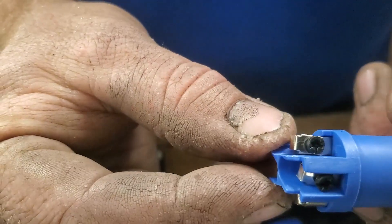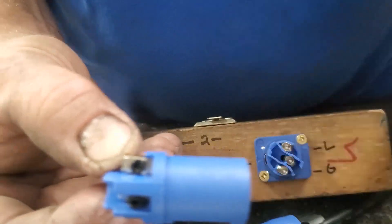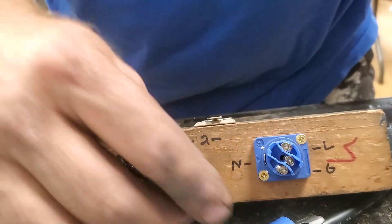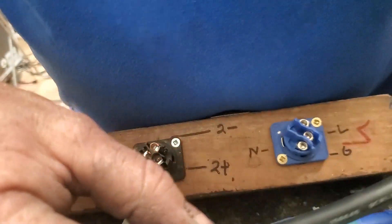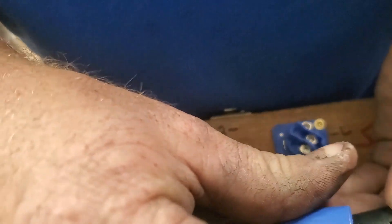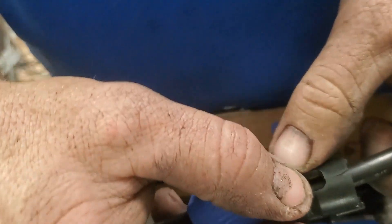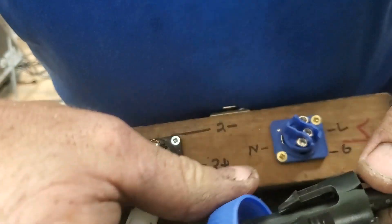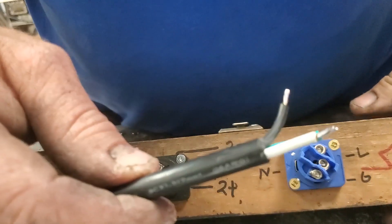When you take the PowerCon apart, you've got your back piece, your strain relief, and then you pull it apart to get the insert with the screws in it, plus the other piece which has the locking pin. Start with your cable — make sure your backing coupler is on. The strain relief has a break in it so you can put it on after, but make sure the coupler is on first or you'll have to take it all apart again.